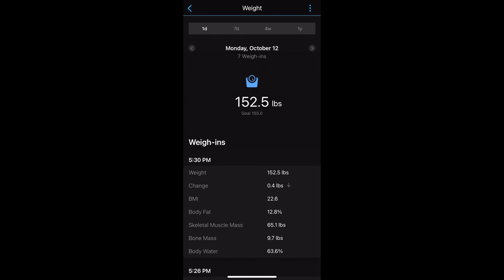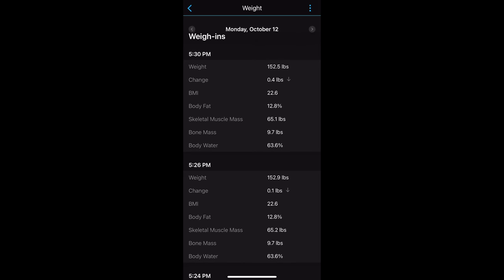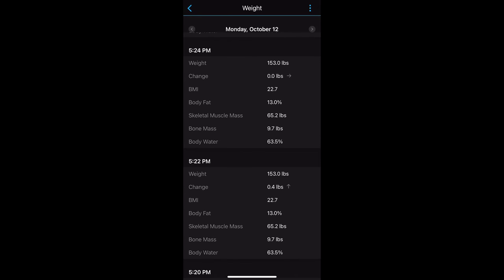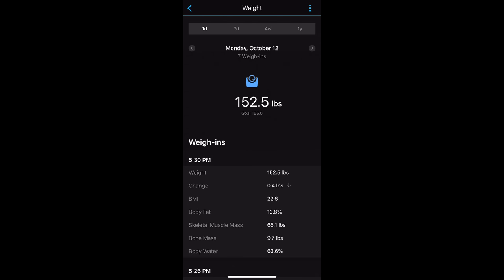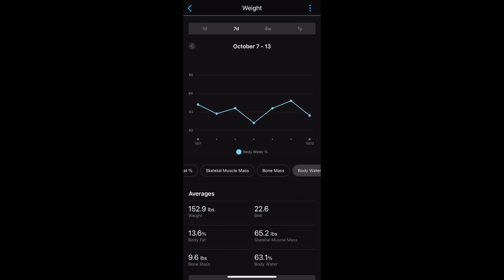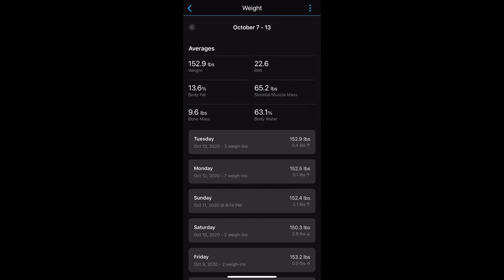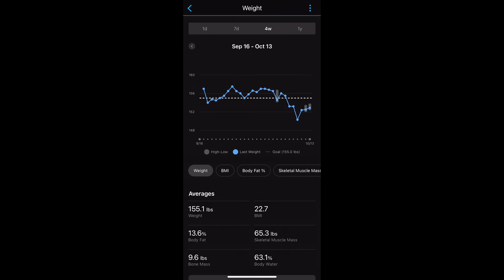In Garmin Connect, you'll be able to see all your weigh-ins for a particular day, even if you do multiple weigh-ins — it saves all of them rather than overwriting the last one. You can see the change in weight since the last weigh-in as well as all the biometrics from the scale itself. You can dive in to see trends over a seven-day period for weight, BMI, body fat percentage, skeletal muscle mass, bone mass, and body water percentage, with averages for that period. You can also view these over four weeks or up to a year.